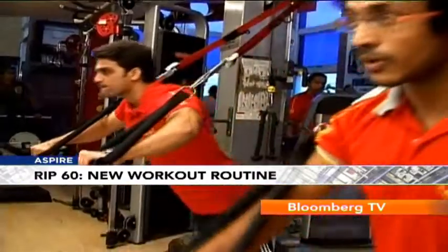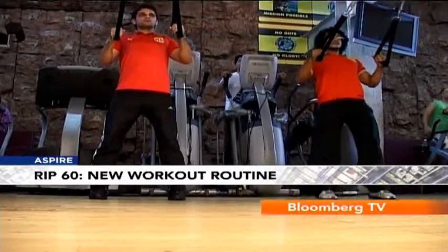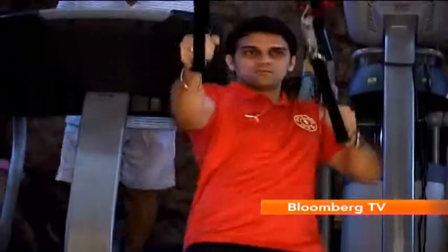A suspension exercise that will bring you in shape in 60 days. These trainers are showing us a pure routine on these straps.